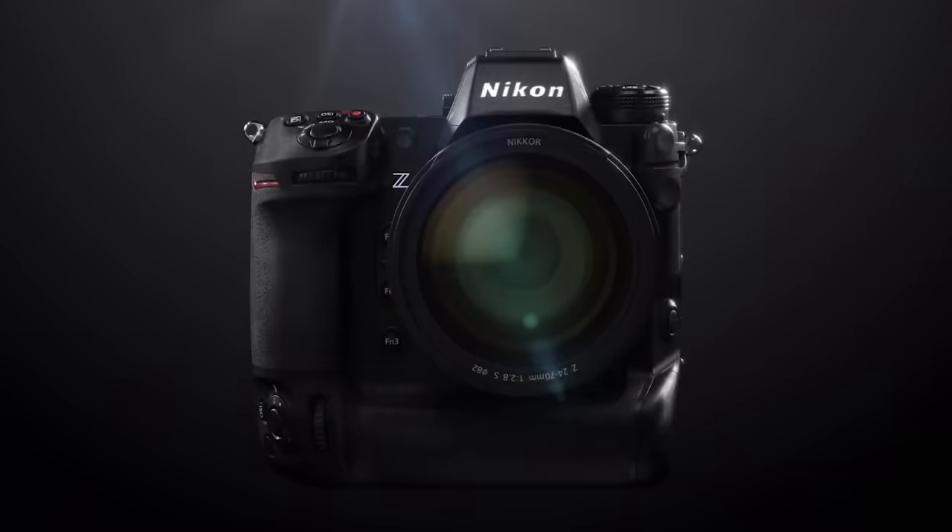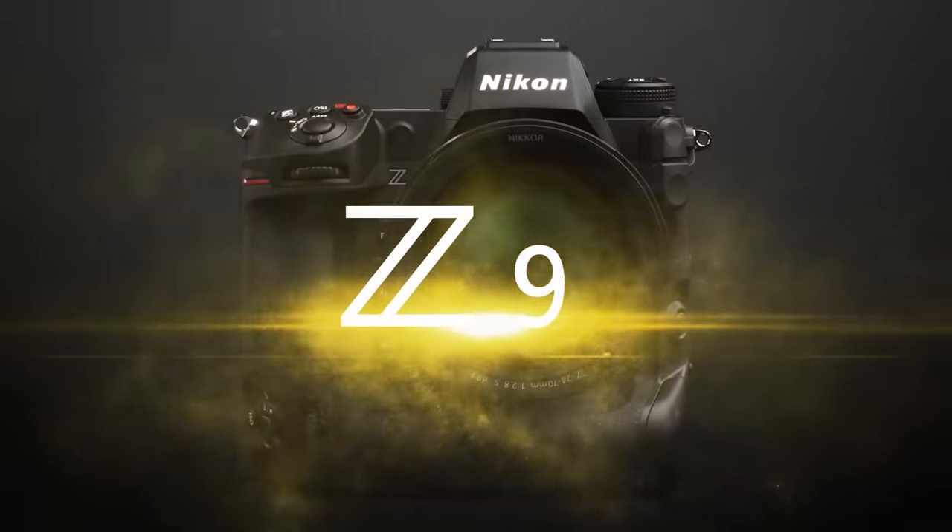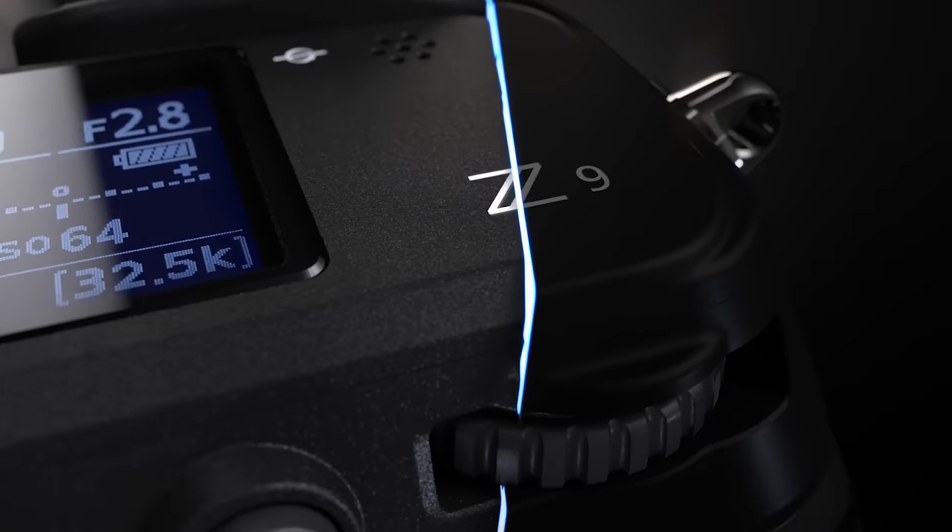I used this lens on the Nikon Z9, which means it's going to be the same as on the Nikon Z8. Before we get into the autofocus — was it good, was it not good — let's show you a montage and take you inside the electronic viewfinder so you can see the autofocus in action.